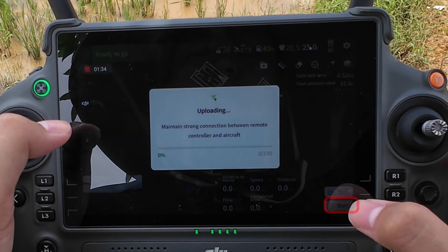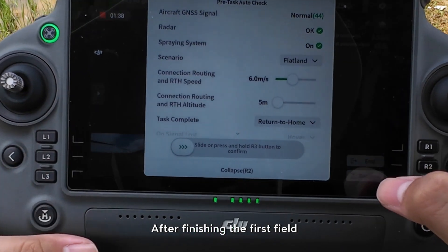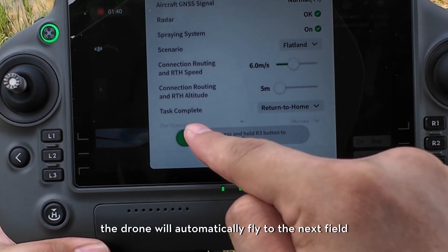Tap Start. The drone will fly to the first field. After finishing the first field, the drone will automatically fly to the next field.